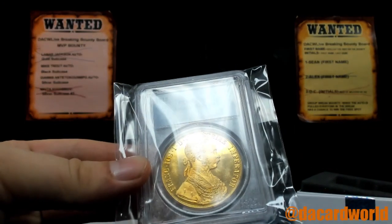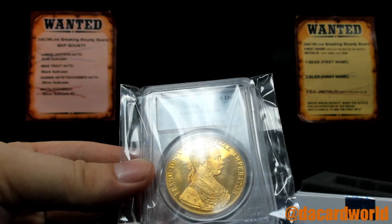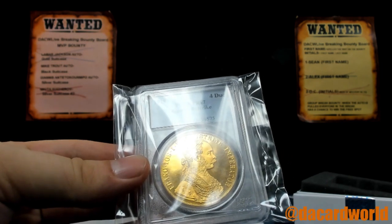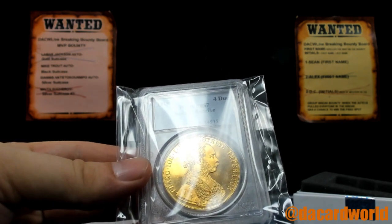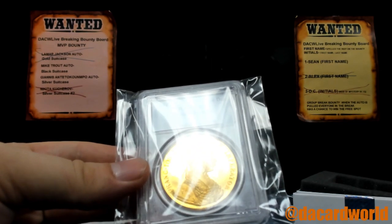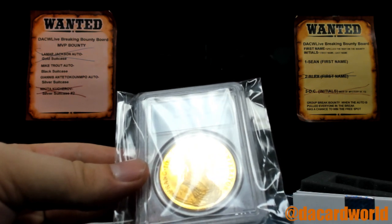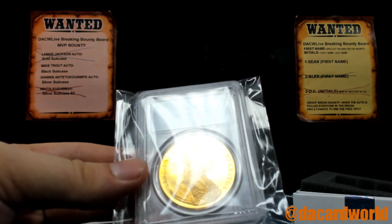Oh, look at Chicago. Wow, it's expensive! It's about an $800 coin — just going to throw that out there.